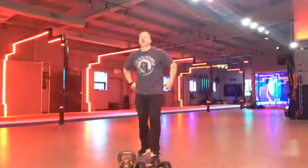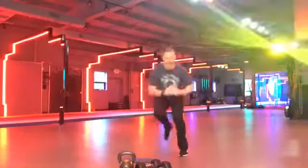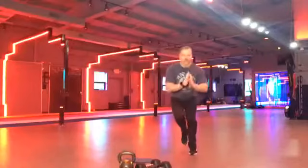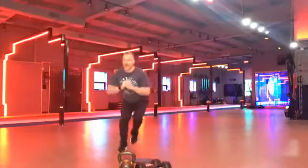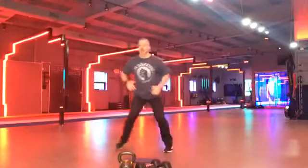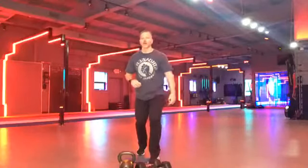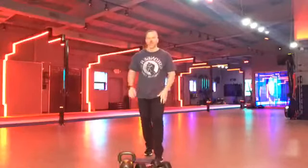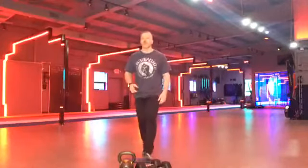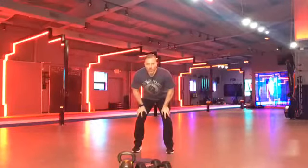Everybody up! We are going skaters. Ready. Set. Go. Land nice and soft. Remember, you want your muscles to absorb the force, not your joints. If you hear yourself stomping, get a little bit quieter. Keep going. Nice work. Try not to put that other foot down. Keep it up. Chest up. Let's go. Keep this pace. Get those hips a little bit lower. Come on. Keep going. We got 10 more seconds. Push it. Yes. You guys are looking awesome. Nice, Julie. Good, Kim. Good, Alicia. Keep it up. Two. One. All right.